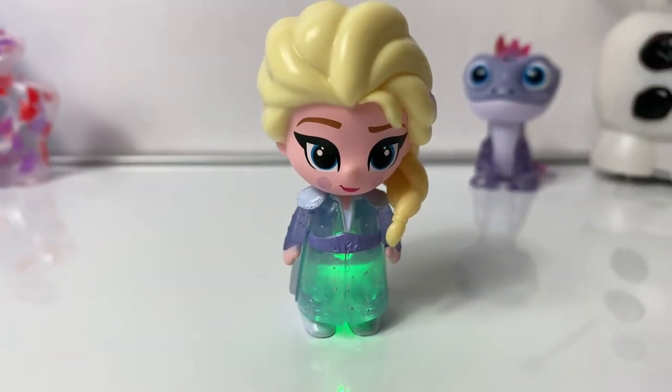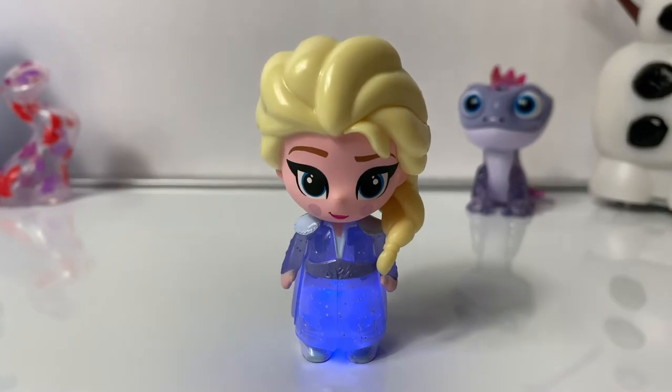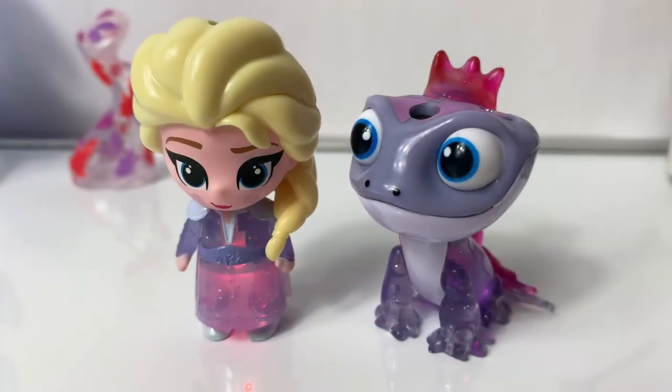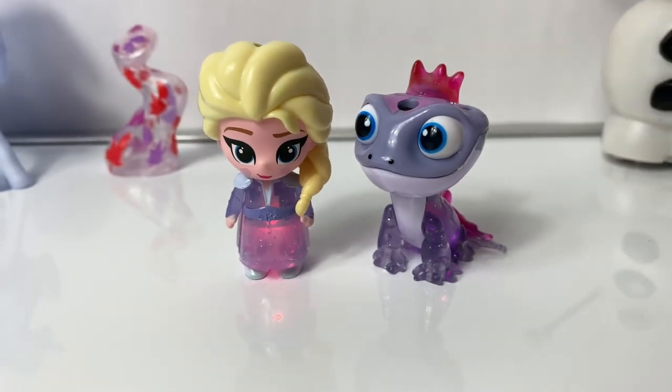Green. Blue. And white. Now we can see Queen Elsa and Bruni together.